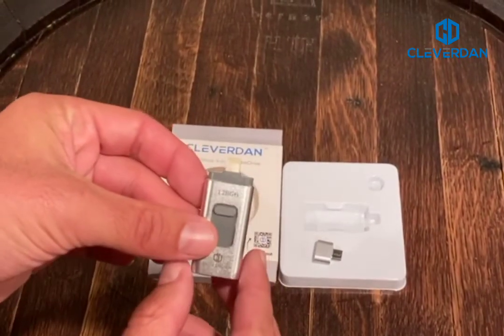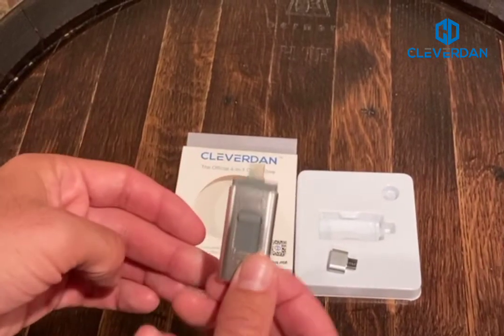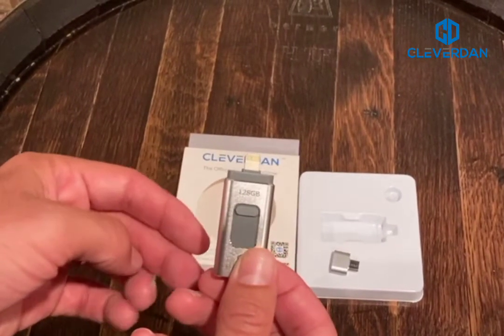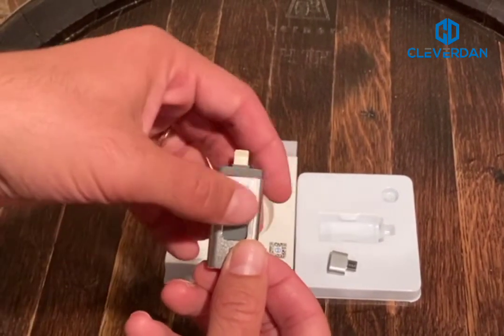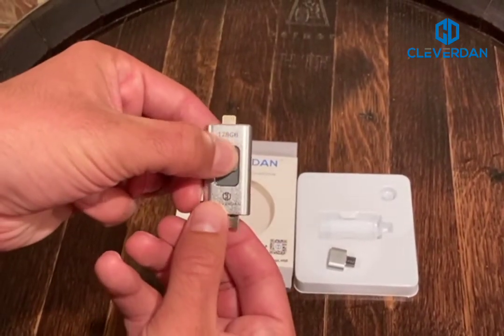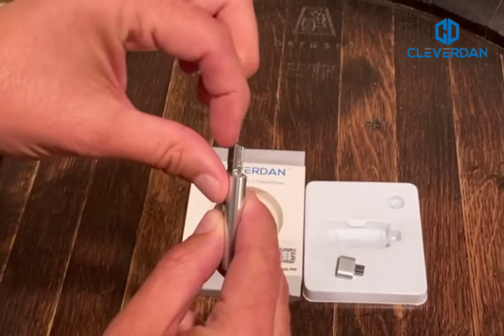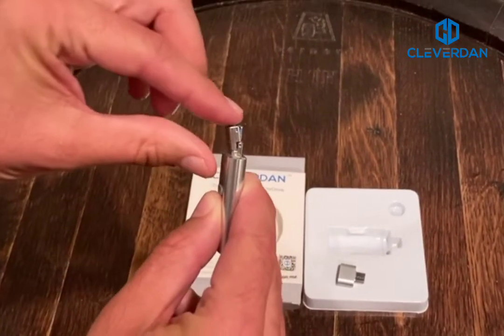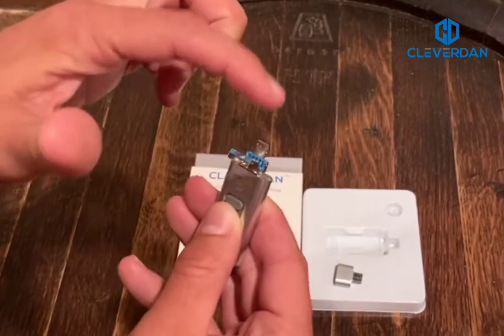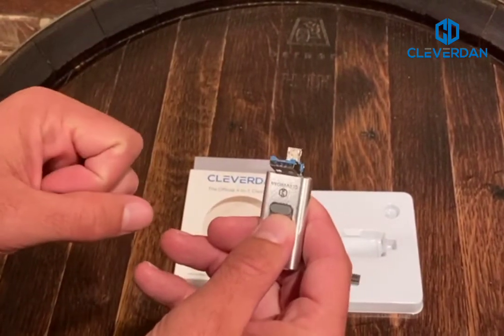So this is the Clevver Drive. As you can see at the top here, this is the lightning interface, and that goes right into the bottom of the iPhone or iPad. If you want to use the other interfaces, you just push this down and you have a USB 3.0, but if you look closely, you can actually open it and that becomes a micro USB in addition to the USB. So you would stick it into the device as such.